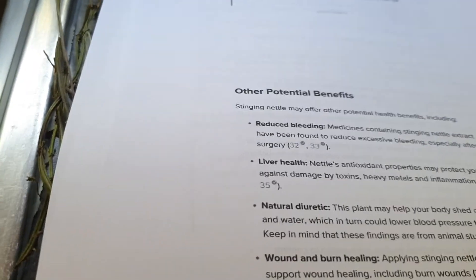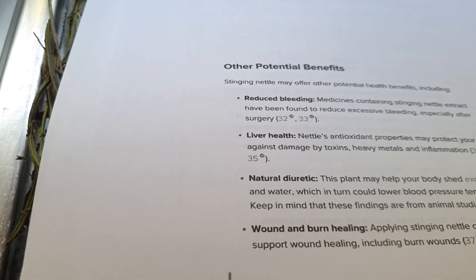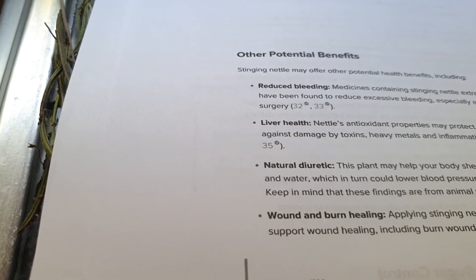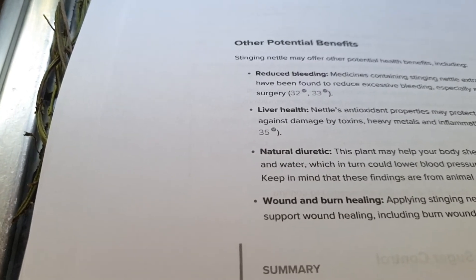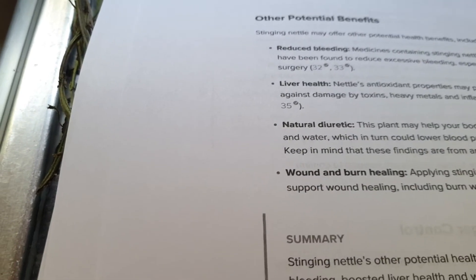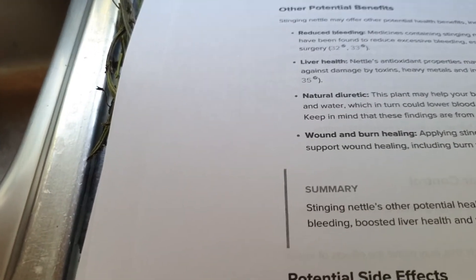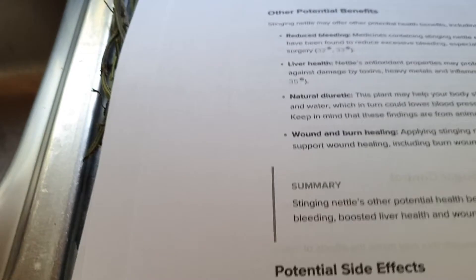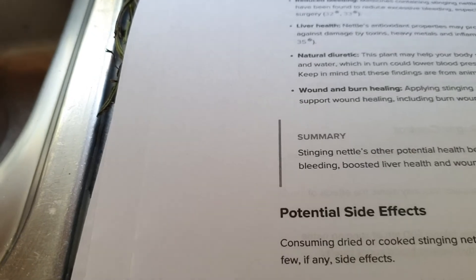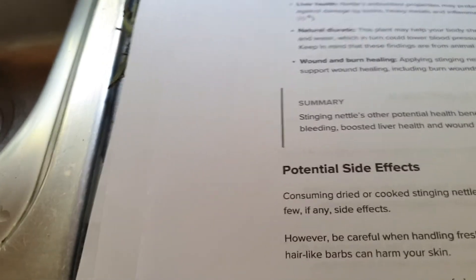Stinging nettle may offer other potential benefits, including reduced bleeding — medicines containing stinging nettle extract have been found to reduce excessive bleeding, especially after surgery. Liver health: nettle's antioxidant properties may protect your liver against damage by toxins, heavy metals, and inflammation. Natural diuretic: this plant may help your body shed excess salt and water, which in turn could lower blood pressure temporarily. Wound and burn healing: applying stinging nettle creams may support wound healing — I might have to add some to my balms!